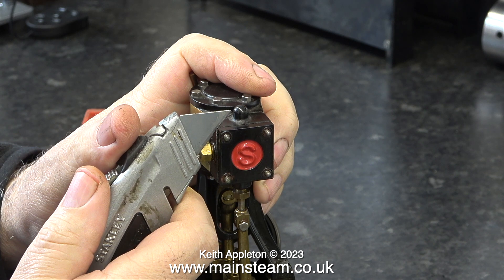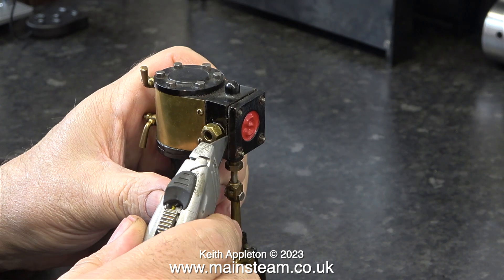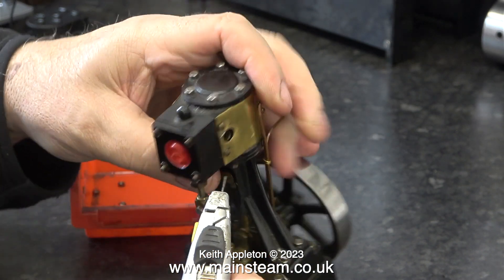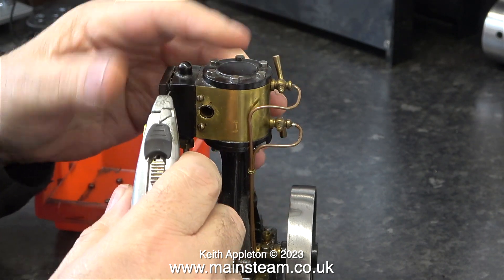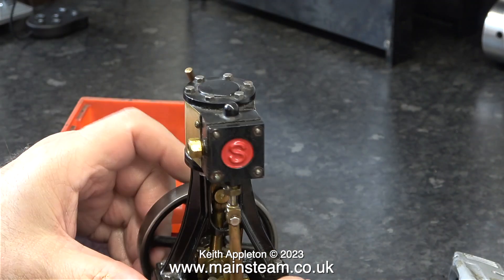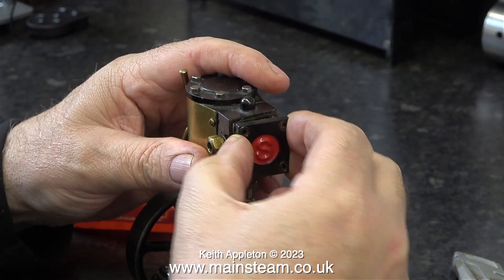I'm just using this blade to break the seal between the steam chest cover and the steam chest. Because this engine is so small, I don't need to tap the blade, but a quick word of warning about that: if you ever tap these blades with a small hammer, always wear eye protection, because they're very hard steel and could potentially shatter.